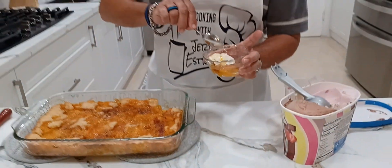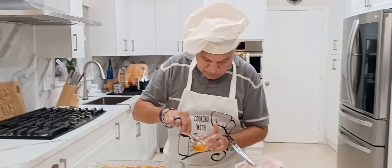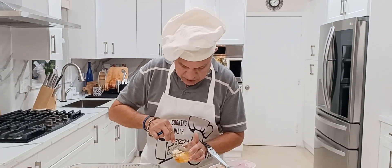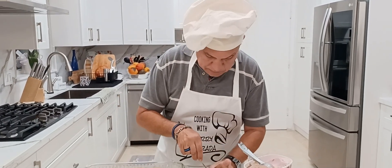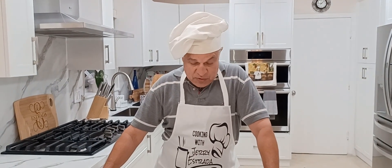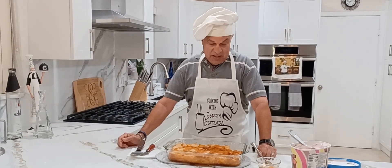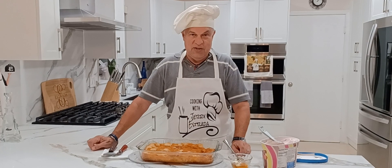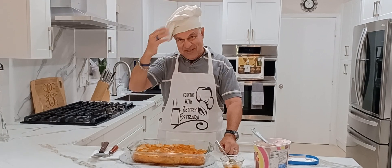Oh wow, you can really taste the mango — it's really nice and tasty. Definitely this is a dessert that everybody should try. It's simple, and it's a little different than my peach cobbler, but just as good, maybe even better. If you like this, go ahead and share and put a like. I appreciate your comments on my other videos. Thank you so much. Buen provecho, and thank you for cooking again with Jerry Estrada. I'll see you next time. Have a good night.